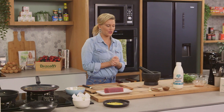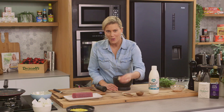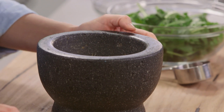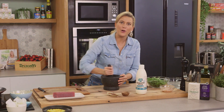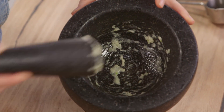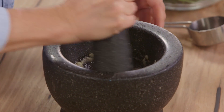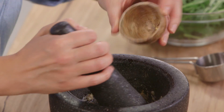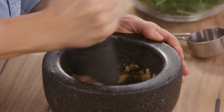Now on to our dressing. I like to use a mortar and pestle for this to get as much flavour out of our few ingredients. One clove of garlic placed into the mortar and pestle with a pinch of salt — this is going to help break down our garlic. Just use a little bit of elbow grease to make it into a paste and you'll see it become quite sticky. Then two fillets of anchovies — just pound that with some mustard. You can use Dijon mustard but I'm using some powdered mustard. I like this because it's going to thicken up our sauce and give it a really nice bite. Mush that all together.